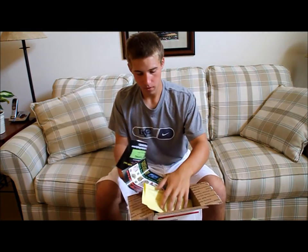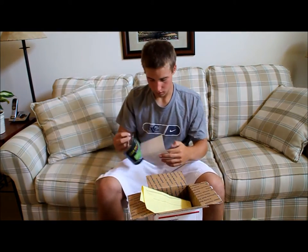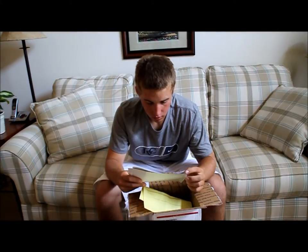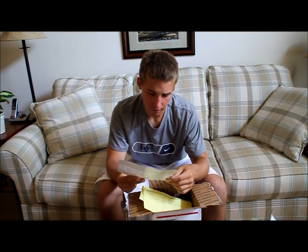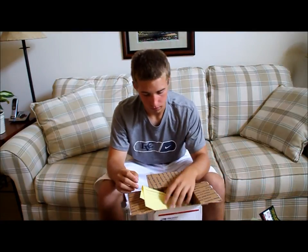We got the packing slip. Thank you for shopping with us. Oh, free shipping on my next order. They have multicam — just letting you know, it's an advertisement for them.